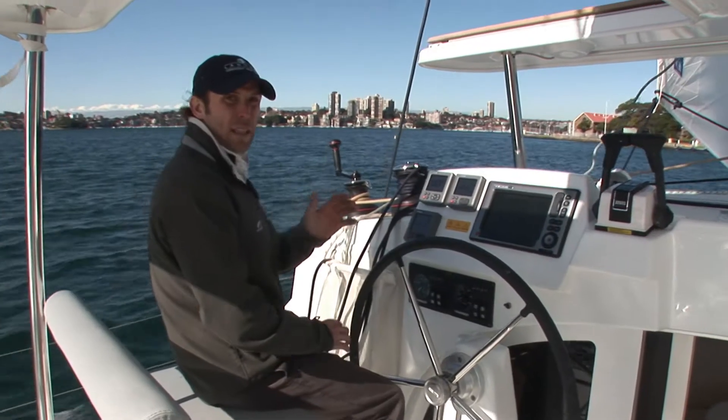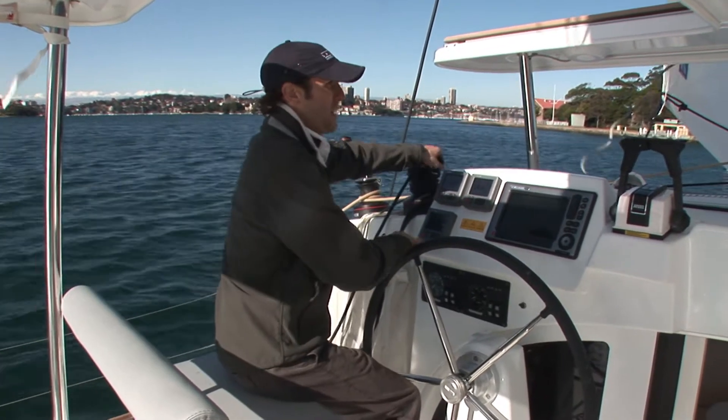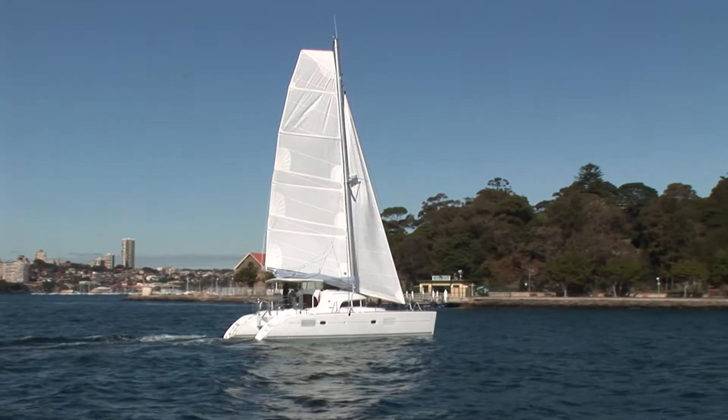I'm about to tack the boat. It's made really easy because both headsail sheets are led right here to this winch. So it's as simple as throwing this sheet off, spinning the boat and taking up on the new sheet.